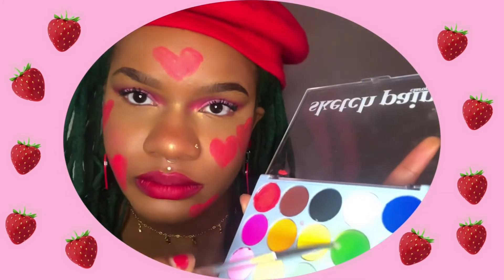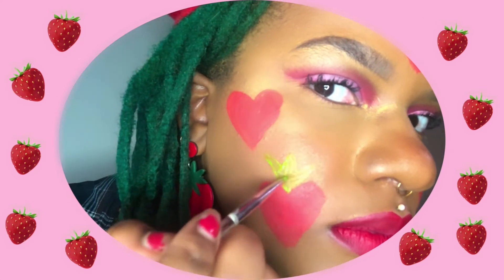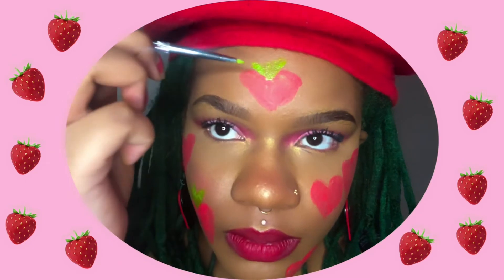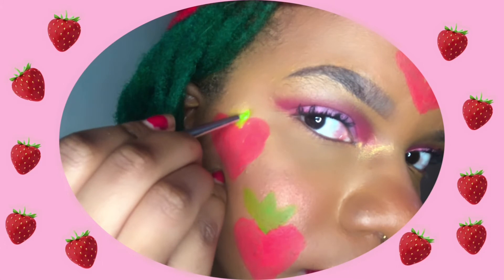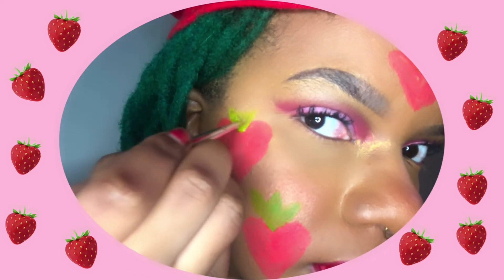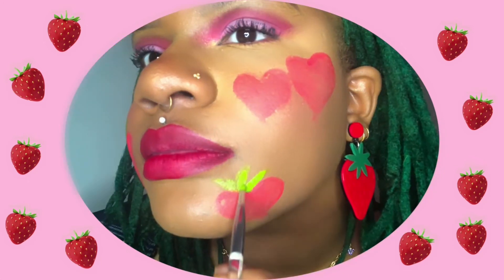Then once the hearts are arranged how I want them, I'm going into the green with a different wet brush and just using strokes to create leaf-like shapes. I'm doing sets of three on each strawberry — creating a V-shape and then extending the center. Instead of packing a bunch of green on at once, I start on one leaf set and then move on to another strawberry, which gives the other time to dry. Then I can come back and add more layers to get that green more opaque.